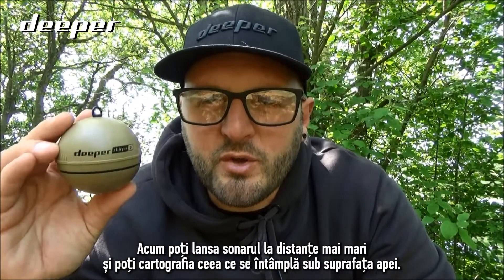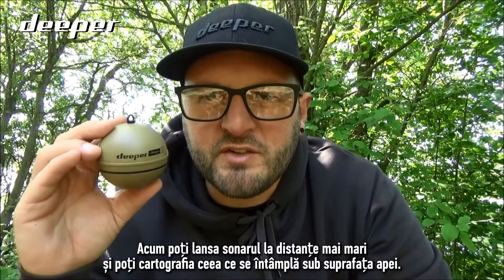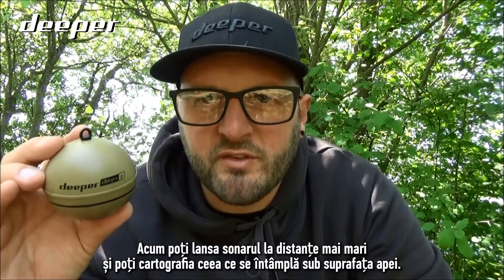You can now cast out your sonar to further distances and start to map out what's going on underneath the surface.